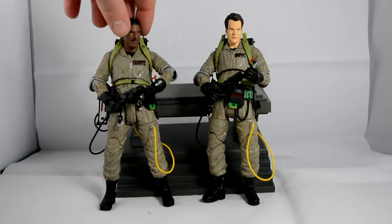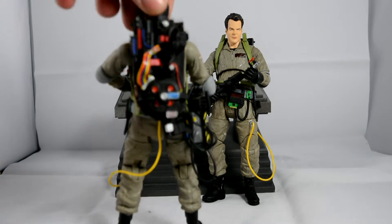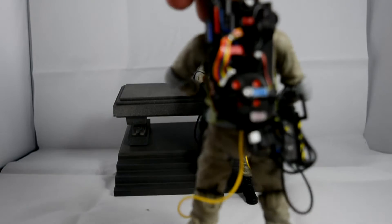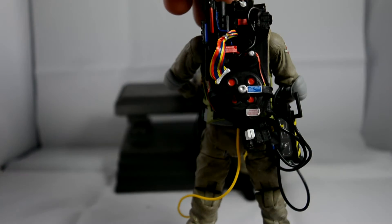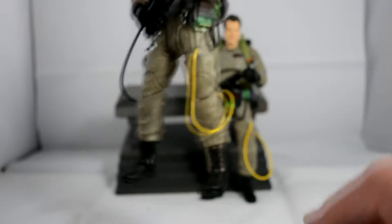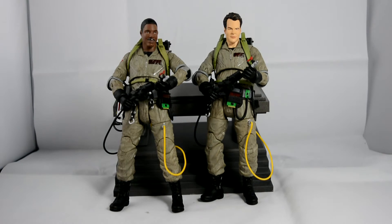He has the exact same costume. I'm going to see the badge on the side — proton pack — that's absolutely amazing on the back. I do like how they've got the zips on the side of the boots, that is really cool. As I say, there isn't a lot of difference between him and Ray. Both really cool figures — I'm loving them both so far.